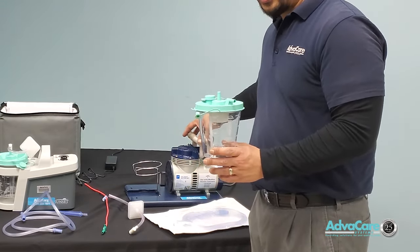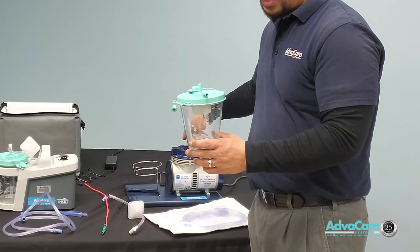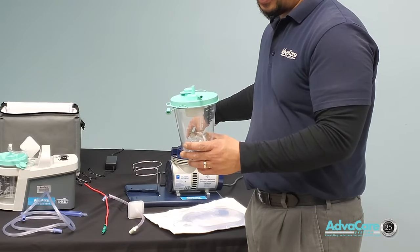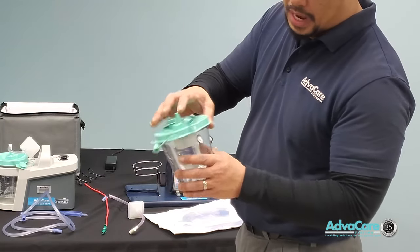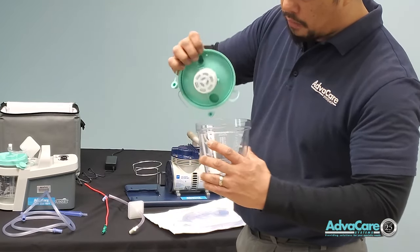Any type of air leaks will not allow the suction pressure to build properly and may not provide enough pressure to clear any type of blockage the patient is experiencing. This canister cap must be sealed completely.